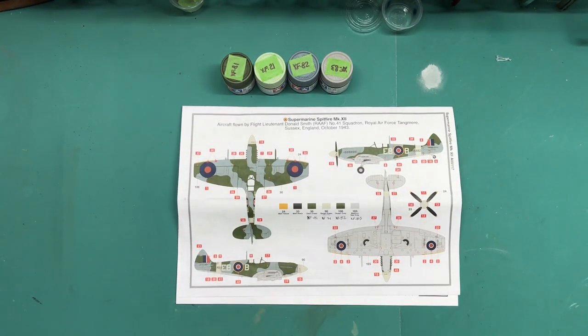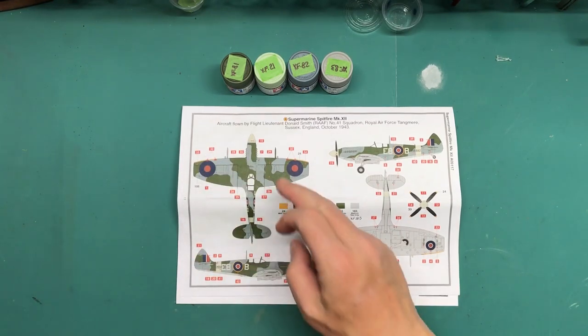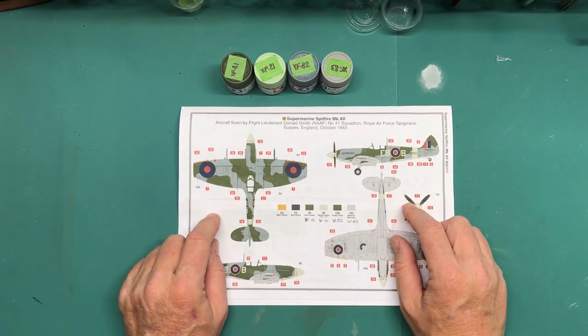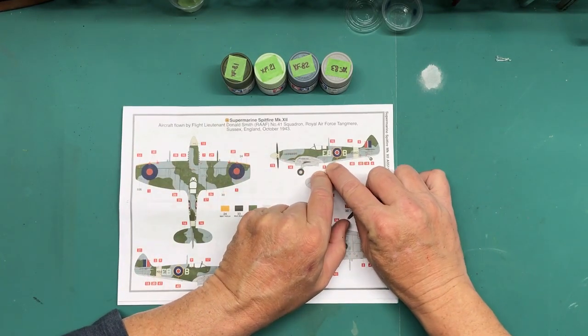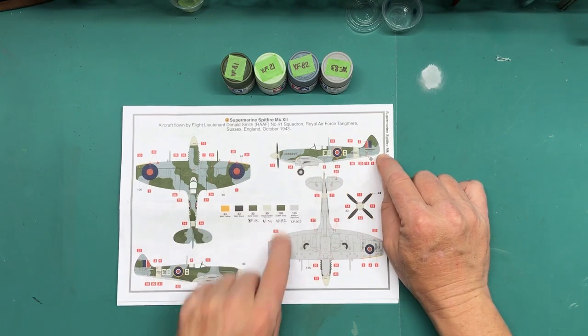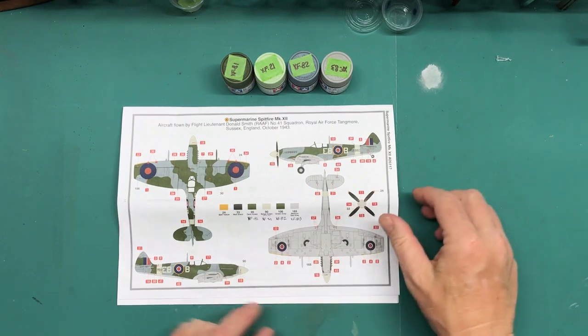For most of my airbrushing I'll be using the Iwata HP-M2, because I'll be masking off this camo pattern for spraying. One cool thing about the Spitfire is it has a hard demarcation between the Medium Sea Gray underneath and the camo color on top, so I'll be able to tape that off nicely. That should make it easier to paint — no need to worry about a fuzzy edge.